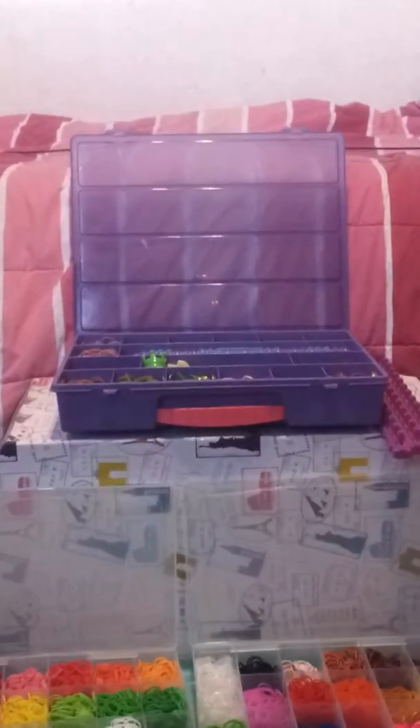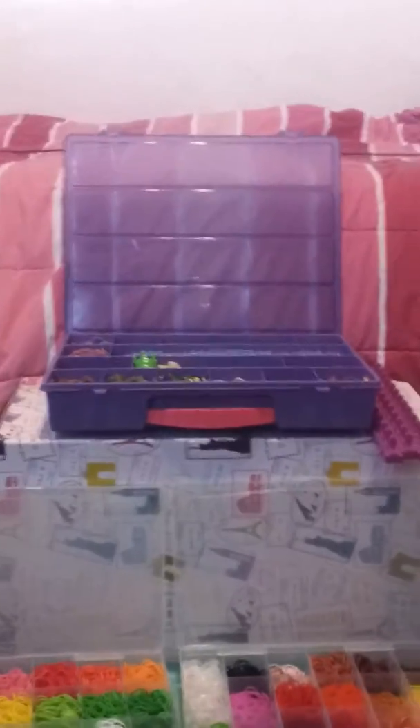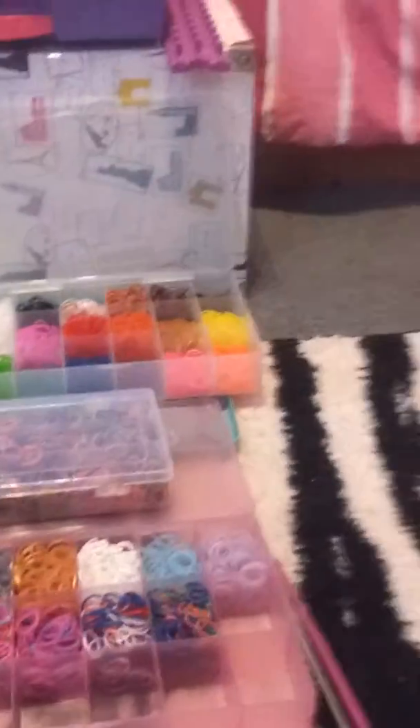Hi guys, it's CraftyCrafter71 and I'm back showing you guys a rainbow loom video. This is how I store my rubber bands, so let's get started.